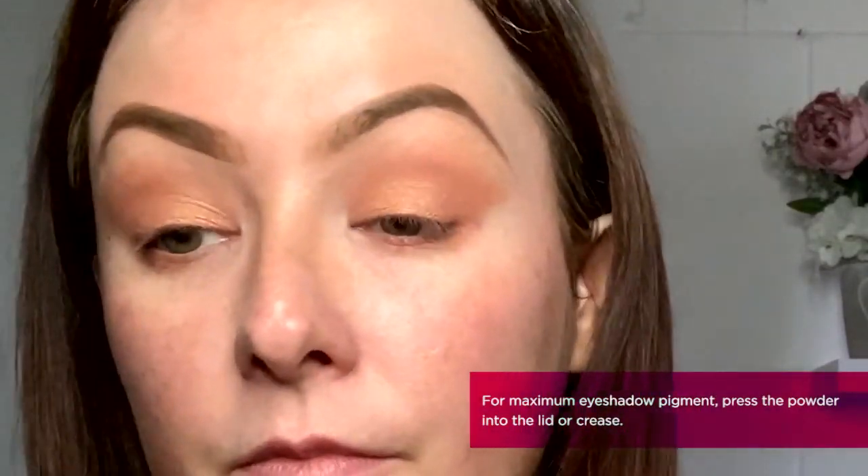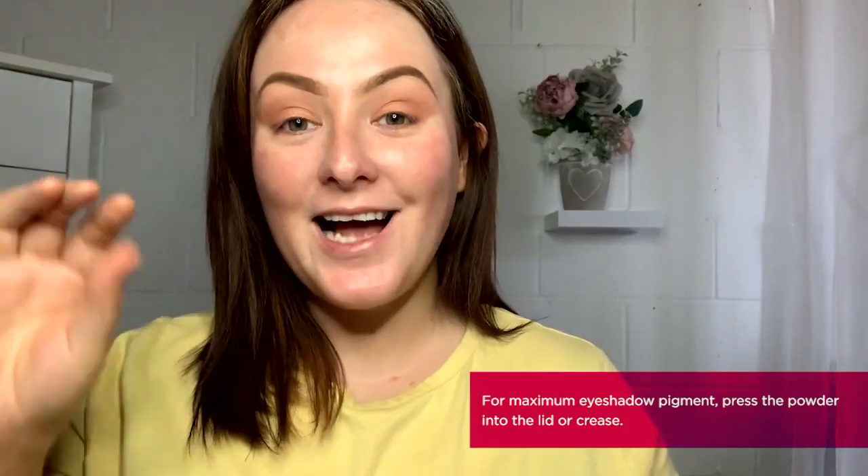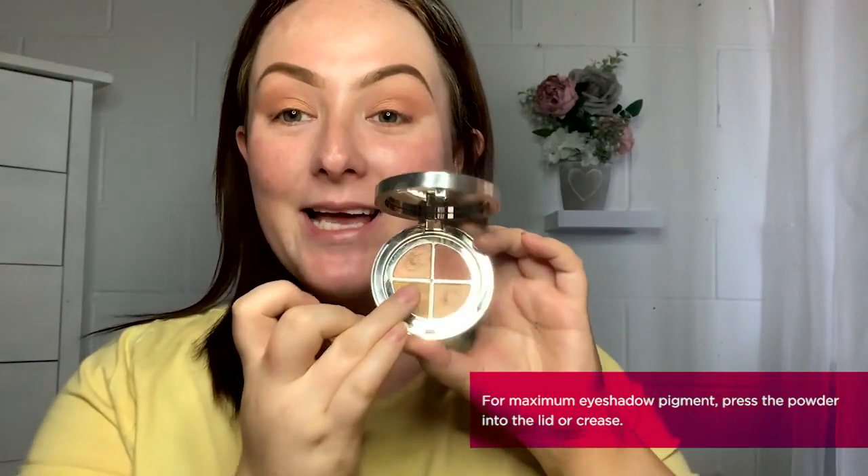Now using my ring finger, I'm going to be picking up the lightest shade of this rose gold, warming it up in my fingertip, and then pressing it onto the lid in the centre to give that shimmer effect. And to complete the eyeshadow, I'm now going to take a small amount of the gold shade with my ring finger and press it lightly on the brow bone to give that hint of highlight.